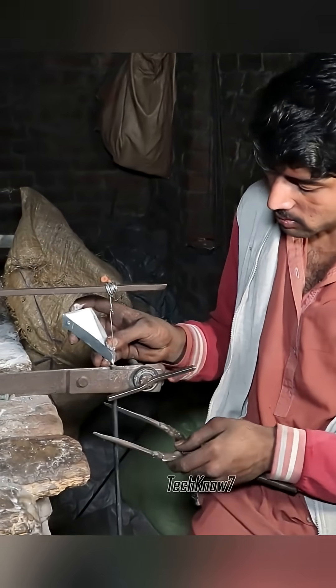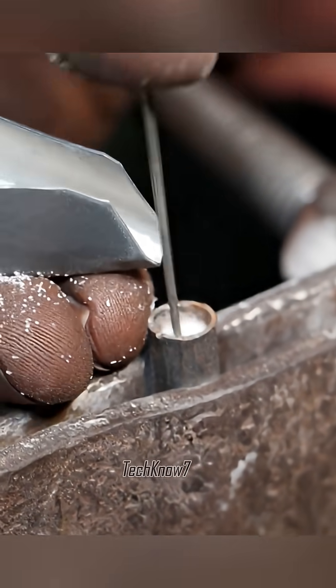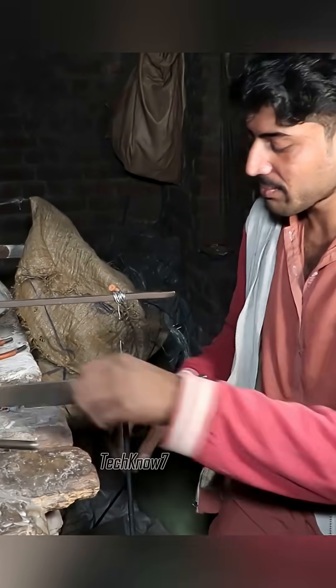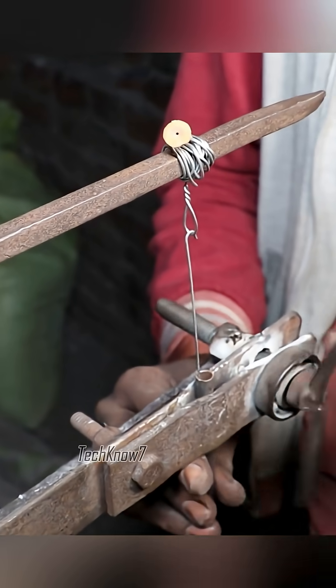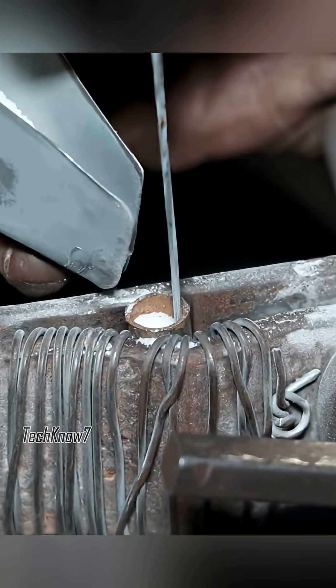Then comes the secret ingredient: magnesium oxide powder. Not magic dust, but close. It transfers heat while insulating electricity, keeping the coil from touching the metal casing. Without it, this workshop would turn into a firework show faster than a 4th of July barbecue.